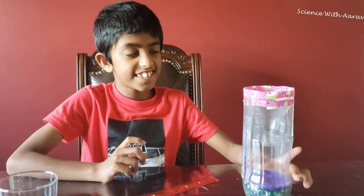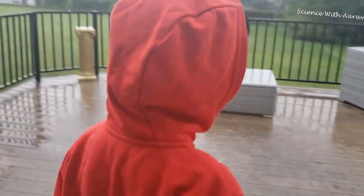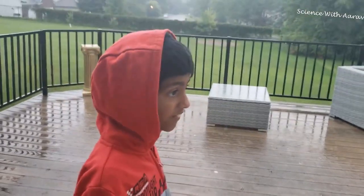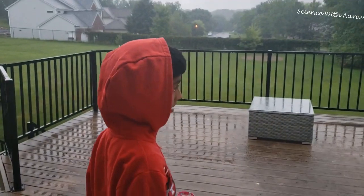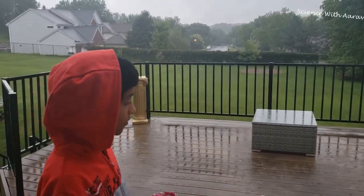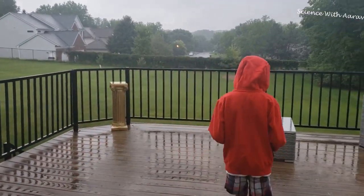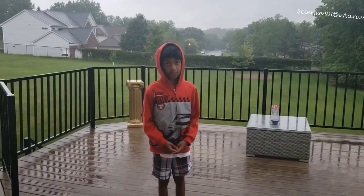This is a super cool experiment and you can do it with stuff you have at home. We've finished the rain gauge and I'm super excited to test it out — it's raining really heavily. I'm going to put it out here and measure how much rain there is today. You can keep a log and measure how much rain there is.